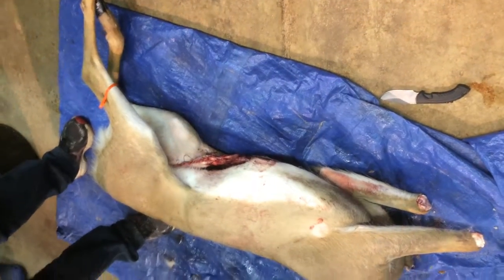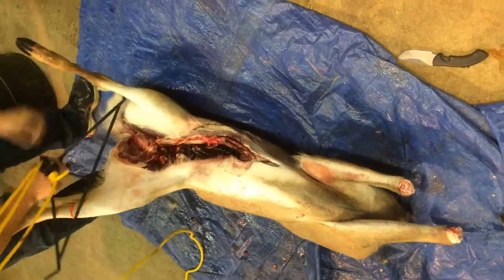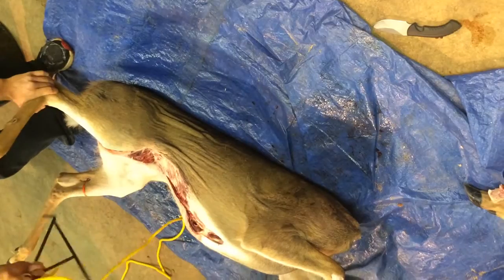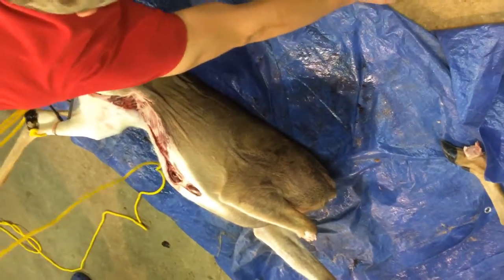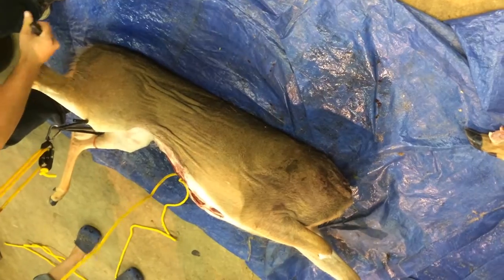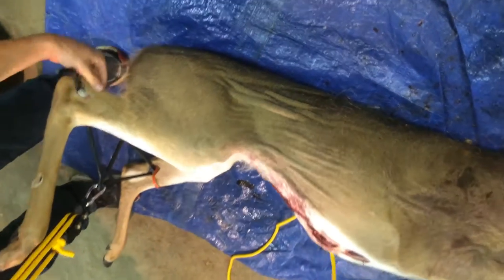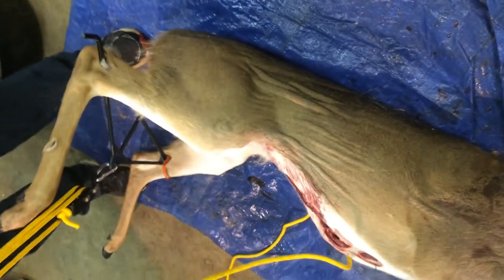This is called a gambrile. I've tried to do it without this and it's fairly difficult. I hooked deer without a gambrile for like 30 years, and when I finally bought one it made a big difference. This just hooks in behind the Achilles — this is the tendon right here. Do not come through that tendon, or you'll be doing it without a gambrile.